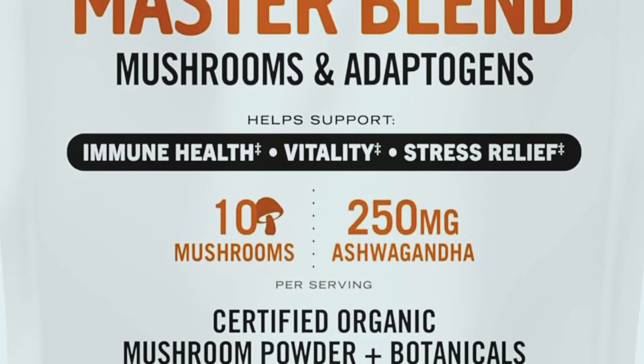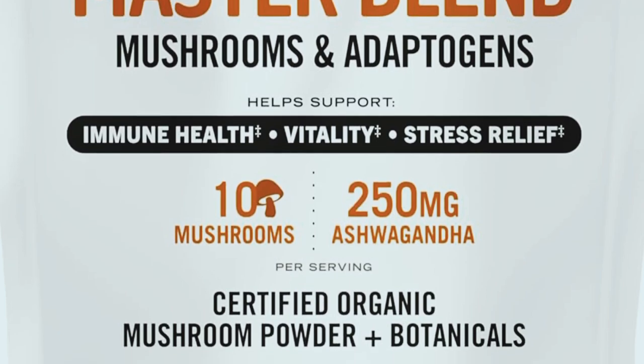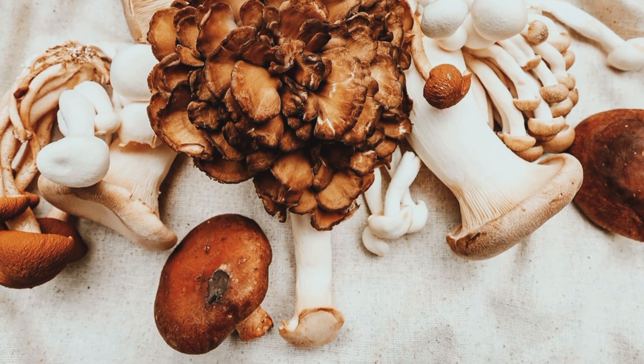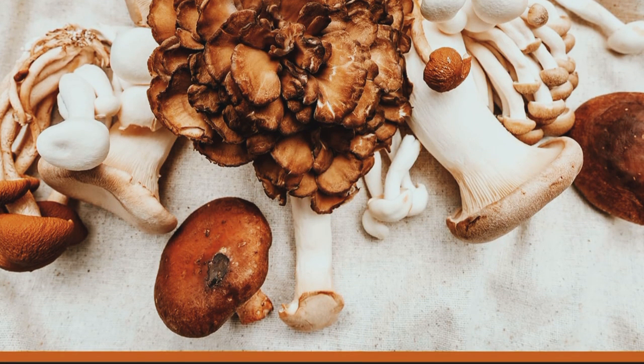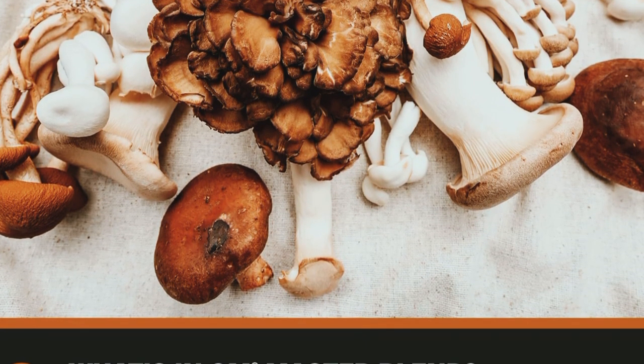Today, we are diving into the world of superfoods with an exciting product: Oh Mushroom Superfood Master Blend. It's an organic, whole food mushroom powder that combines 10 powerful mushrooms with a unique blend of adaptogens and botanicals.